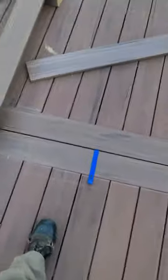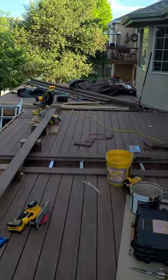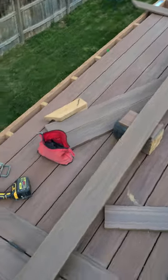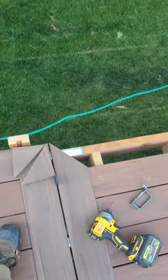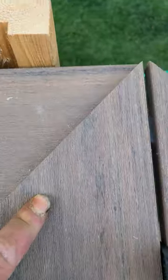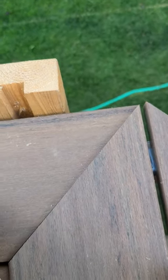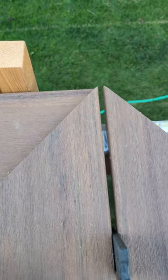Hey guys, I want to make another little video — making some progress on decking here. A couple things I want to show you. Number one: on my miter joints, this is not 45 degrees — this is actually 44 and three-quarters of a degree. This is what that comes out to, and that's what gets a tight joint right there.